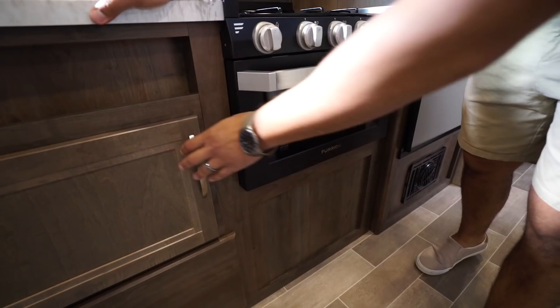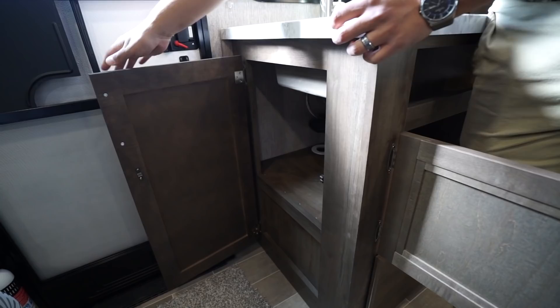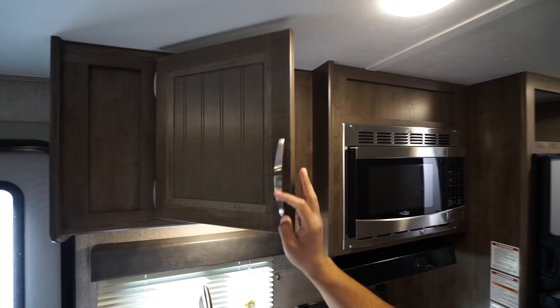Over to this side, underneath the sink, you'll notice a big storage area. You have two access points to this storage — one right here, the other one right around the corner — so you have a couple different ways to get in there, plus a large drawer right underneath. If you need to plug anything in in the kitchen, you will have an electrical outlet underneath the cabinets here, an LED light to help brighten things up, storage up top — just opening that up to show you what you're working with.